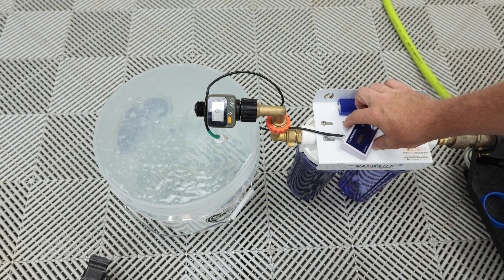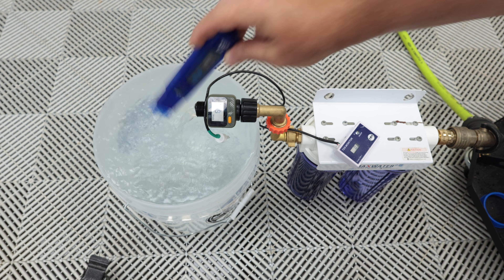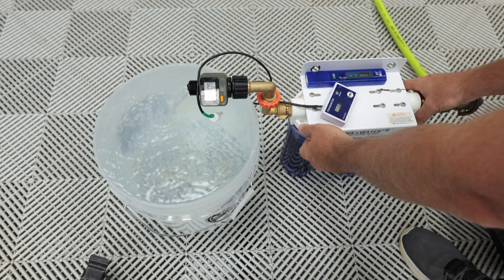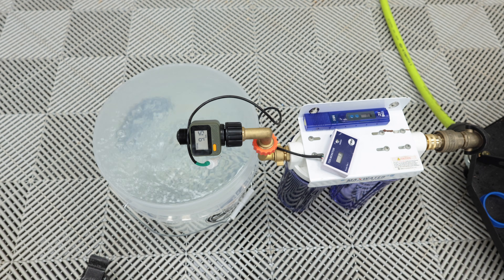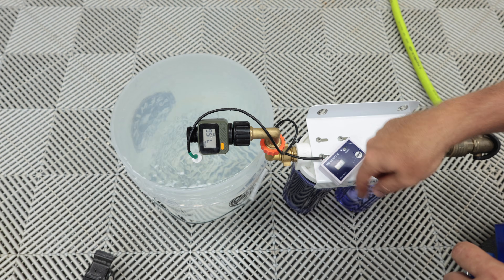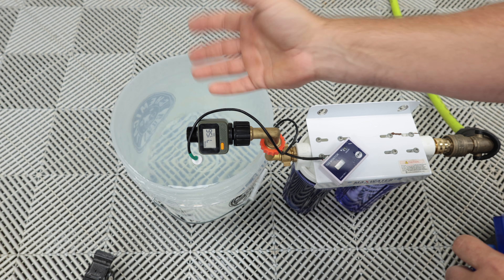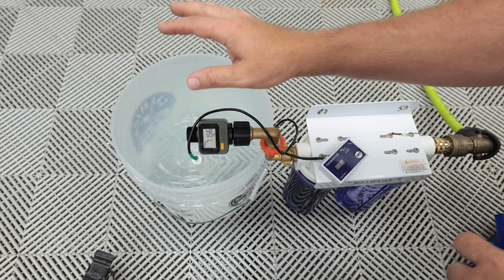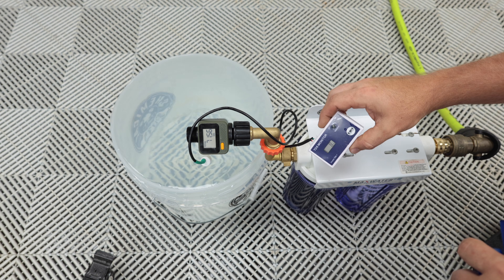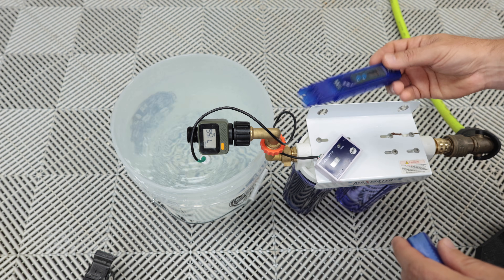This meter is showing 1 ppm, but this meter shows 0. We got to 71.56-ish gallons to reach 5 ppm. This is a little bit more than I thought it was going to be. This reads 8 ppm but it's in an area that's not moving very much, so they're pretty close.